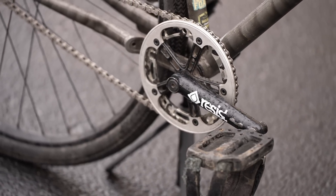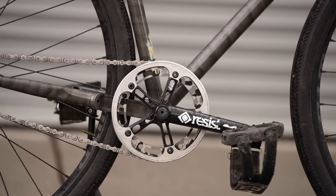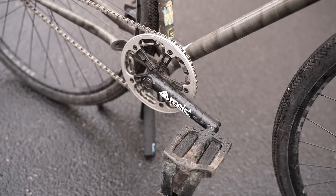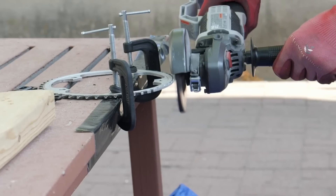For the drivetrain, I'm running a BMX setup. I have Resist 160mm cranks hooked up to a Profile 144 BCD spider, and that's hooked up to an AARN ring and a modified Cagino 75 bash guard. Head over to the Squid build video if you want to learn more about the BMX crank setup. 160mm cranks is absurdly short, but I like it for bar spins, especially on this setup because the top tube is a little bit shorter.